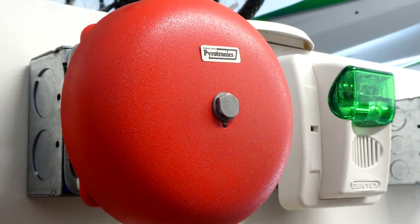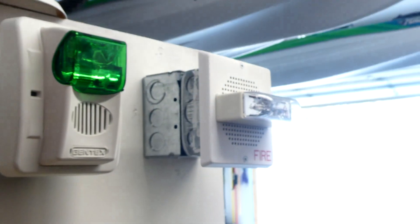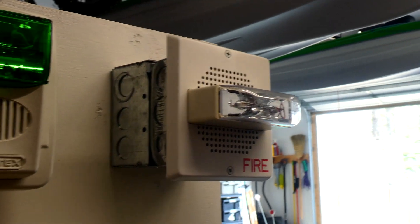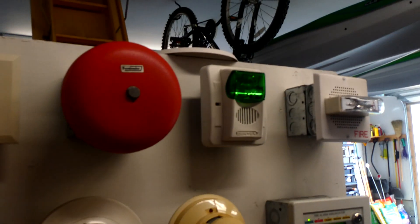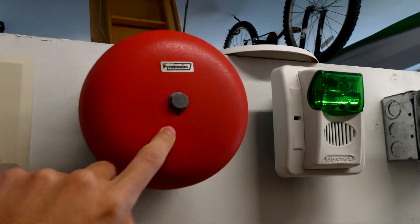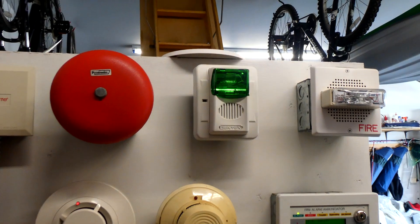There are two changes with the notification appliances since the last system test. The first one being there's now a Wheelock CH-70 — this is a white fire alarm chime strobe, and I have it set on single stroke, just like the bell, so both of them will be dinging at the same time. This is kind of the older version chime, and this is the newer version chime, and they're both going to be going off at the same time — I think it kind of sounds cool.